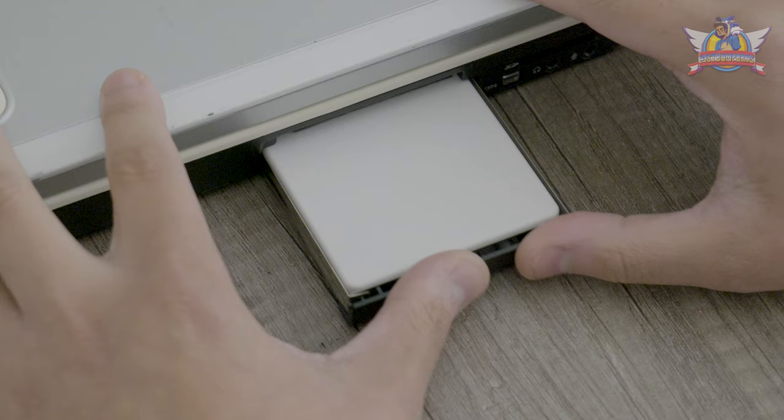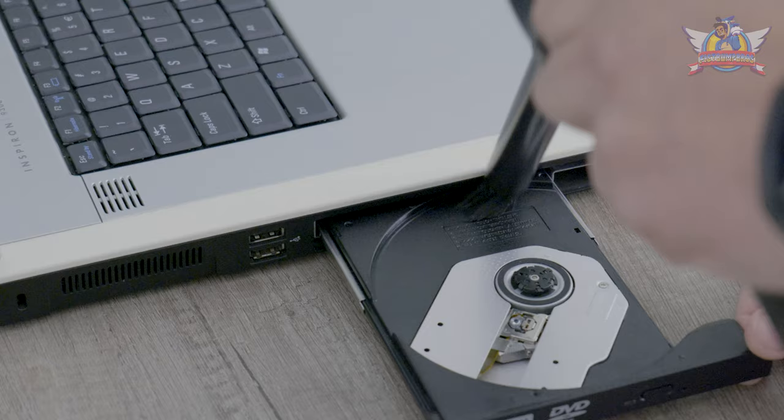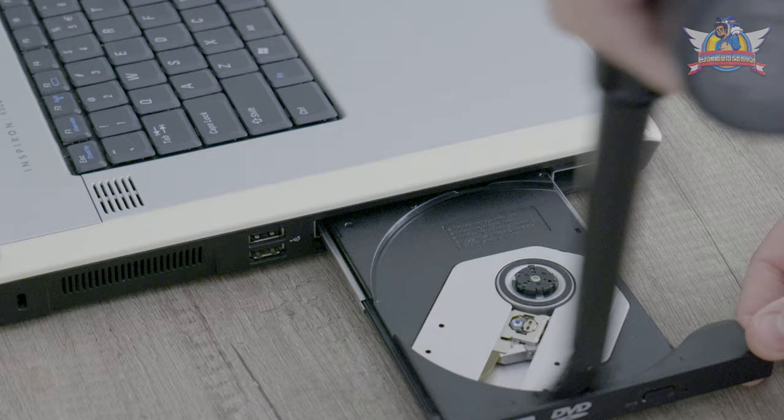This laptop uses a PATA connector for its hard drive. Not the fastest, but sufficient enough to run games at reasonable 2006 speeds. I bought a PATA case with a special Dell adapter that goes over the pins, and a Dogfish 120GB SSD that will store Windows XP and all the games. I wasn't sure if I bought the correct items, but I slid it in and it connected properly. Now I clean out the DVD drive so I won't run into any install problems from a read error.